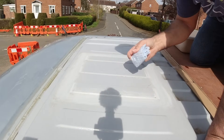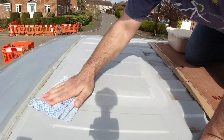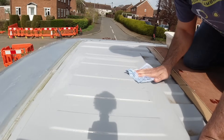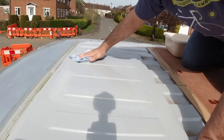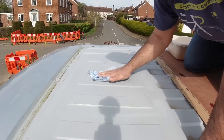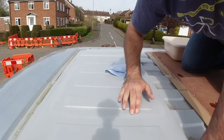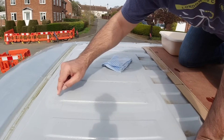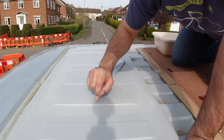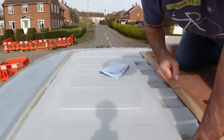We'll just give that a clean now with some warm soapy water — doesn't need to be anything more than that — to get rid of any dirt and the dust from sanding. What we're going to do now is mask that up, then mark out the hole that we'll cut with a jigsaw. We'll paint that raw edge with some Hammerite and then we'll be good to put our sealing tape on.